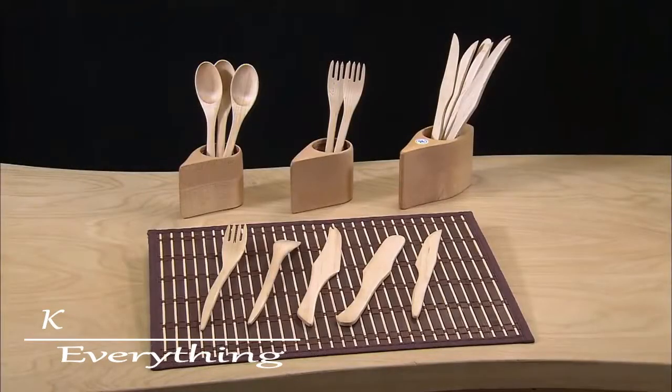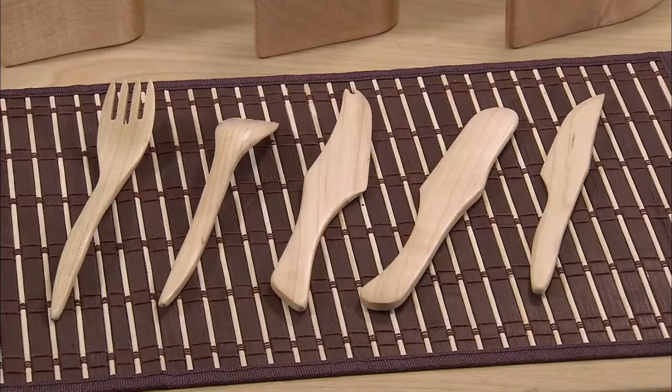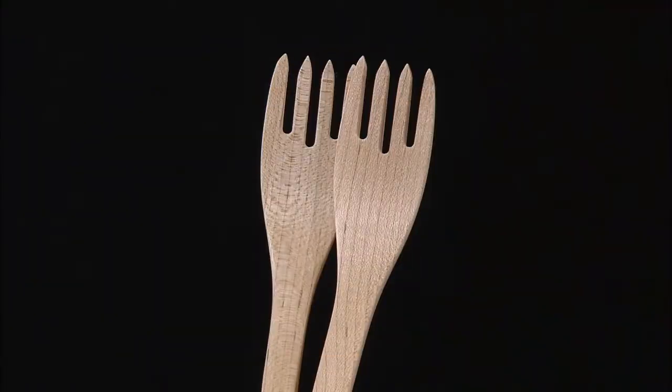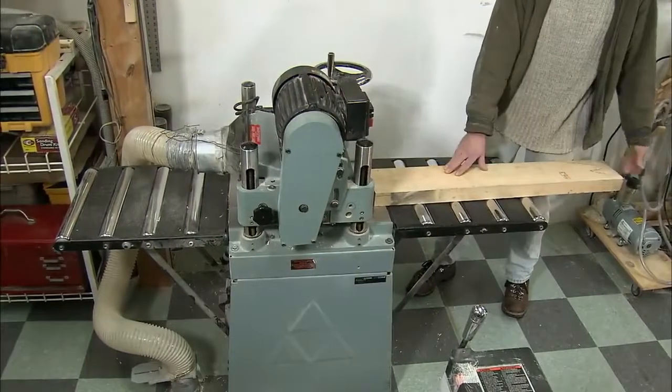Traditional in material but modern in design, each of these wooden utensils is meticulously handcrafted from a single piece of maple. Maple is dense, so it doesn't develop cracks which can harbor bacteria.